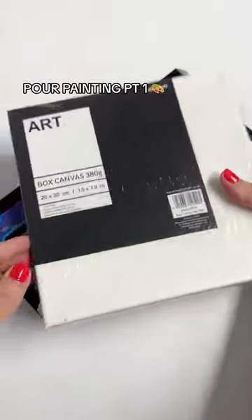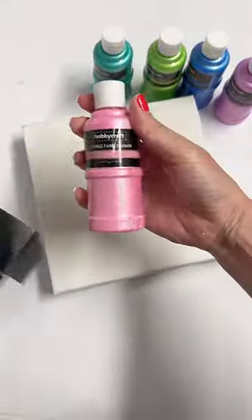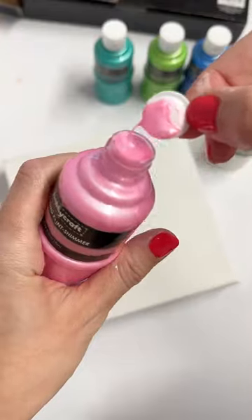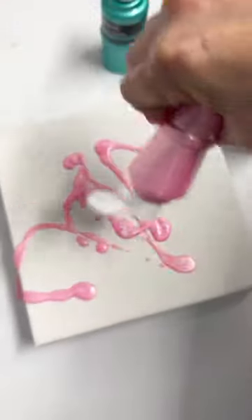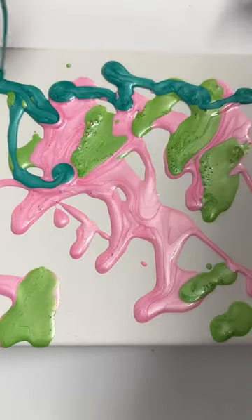I've wanted to try pour painting for so long and it did not disappoint — this was so much fun. This would be such a good activity if you just want something creative, fun, and easy. I found this kit of pre-mixed shimmery paints and just started with a small canvas as this was my first time trying it.